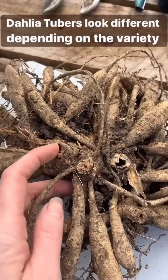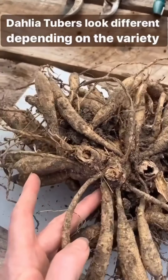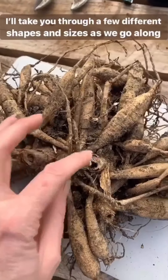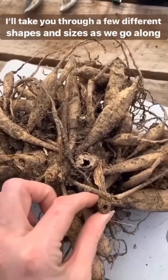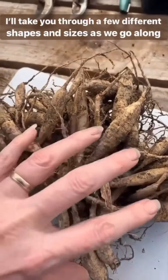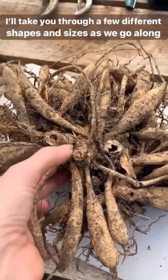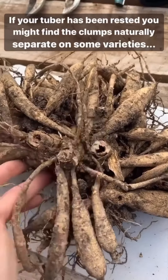But this one you can see, this is last year's old stalk, and again here. You can see that the dahlia has actually made four clumps naturally. So, I might not have to do very much cutting at all. I might just be able to waggle the fingers and get them to untangle themselves from each other, and just make a small incision where the clumps join, just in one place.